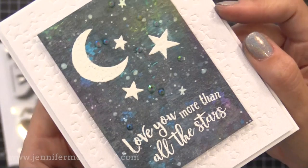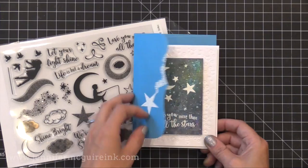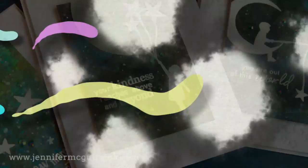I hope this encourages you to not be afraid of galaxy backgrounds and give it a try. Try those Distress Oxide Inks — they are so much fun to use with so many techniques, and I hope to show you more in future videos. I appreciate you spending this time with me. If you are interested in the products I used, they are linked below in the YouTube description, or you can go to my blog where I have links there and much more information including a giveaway. Please hit the subscribe button so you can see future videos. I hope you return again soon — have a great day.